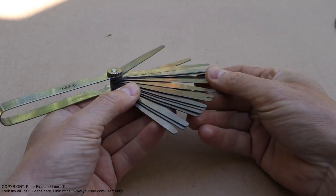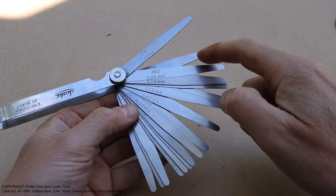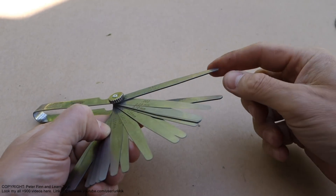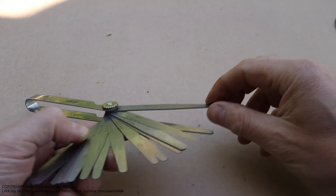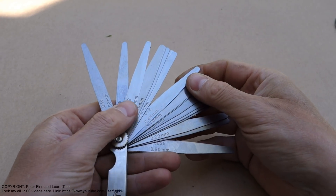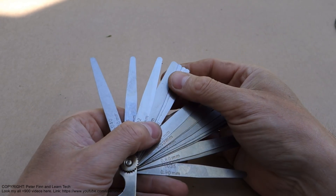The idea is that when we have so many different plates - the thinnest is 0.5, it is like air, even air moves it - and this is 1 millimeter. Using these plates we can measure our car engine's valve clearance.